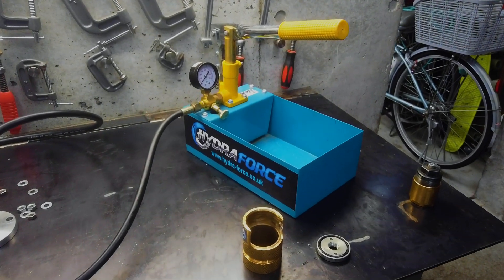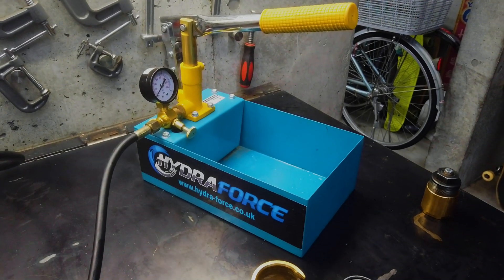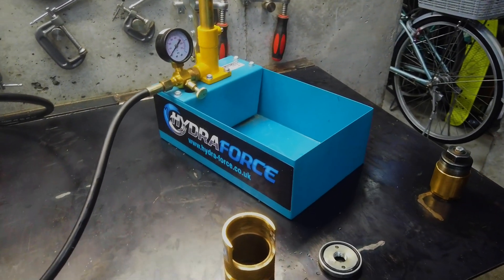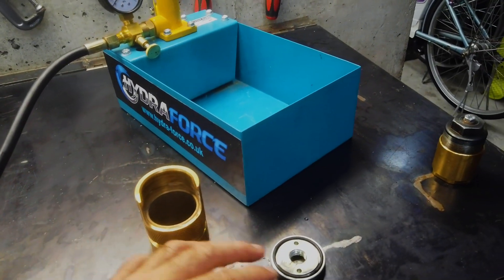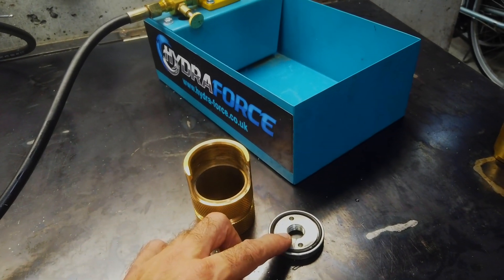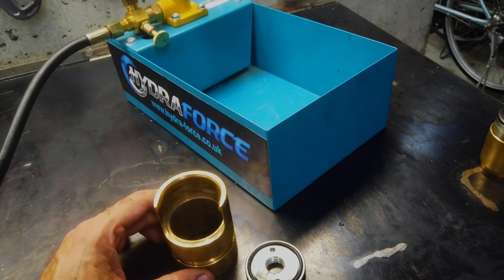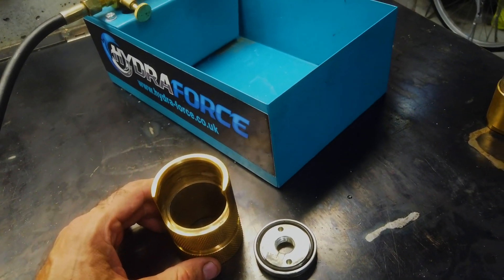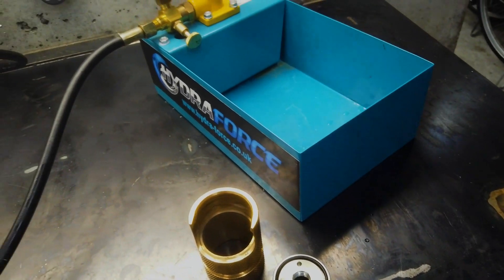This is the HydraForce kit used for blowing out dents in two-stroke pipes. I've made a couple of videos before about it, so I'm not going to go into too much detail. But I did want to point out that I was having problems with blowing out the O-ring on the pipe when pressurizing it, and I tried doing all sorts of adjustments but didn't have much success.